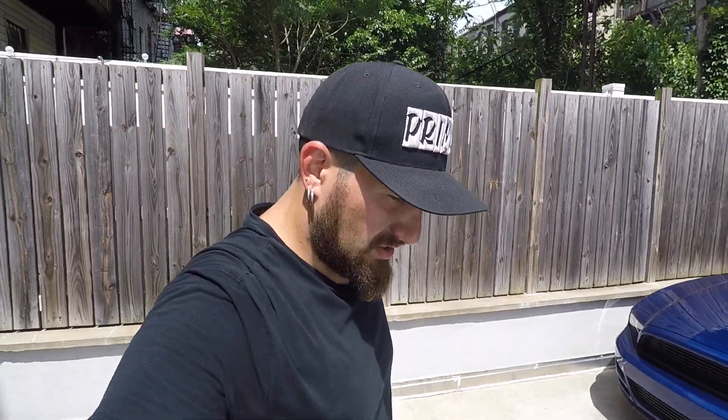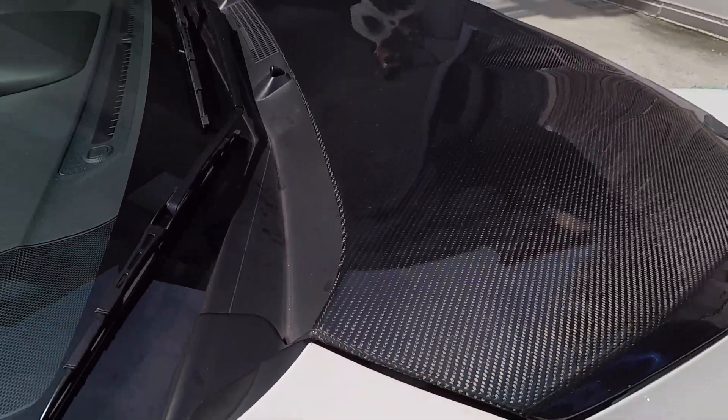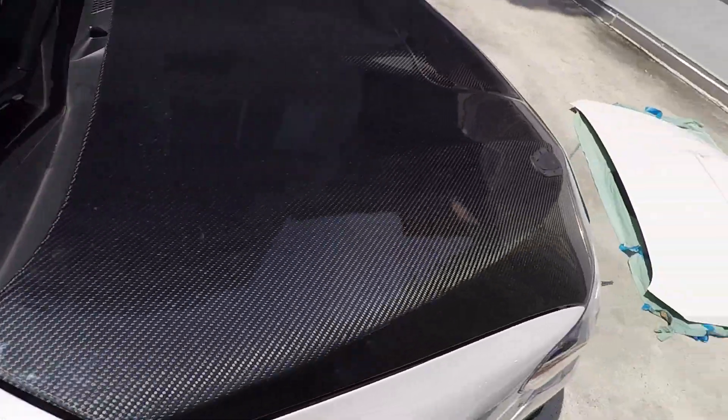All right guys, so we just finished putting the hood on. We had a little fitment issue — we actually had to throw a washer underneath on the back one just to fit it because it was hitting right there. But like we said, nice and easy.